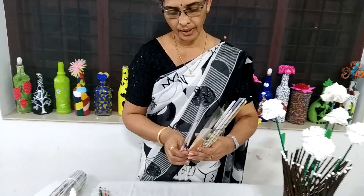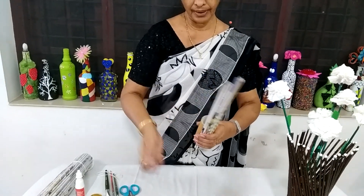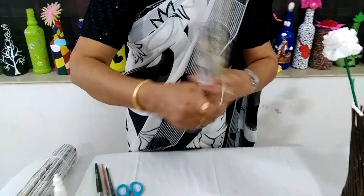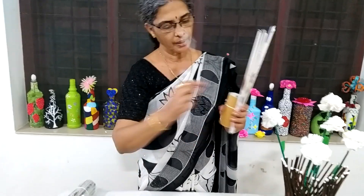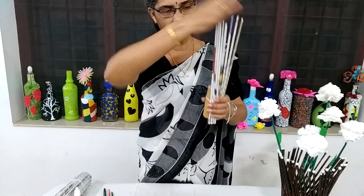We have to paint the rolls. The next step, we will be using the same shape, and we will make the same shape.